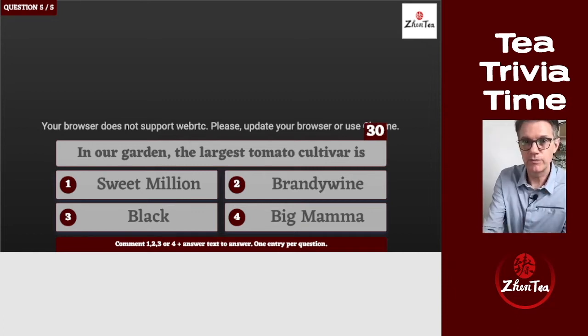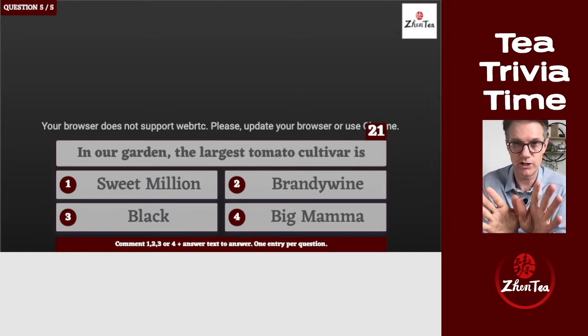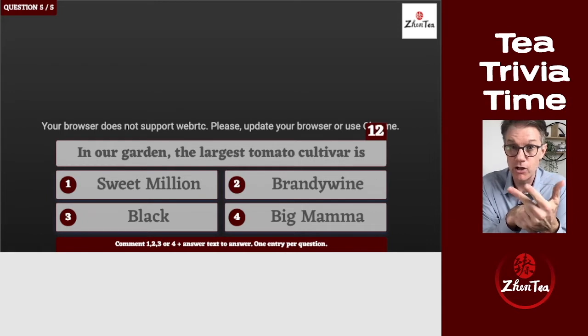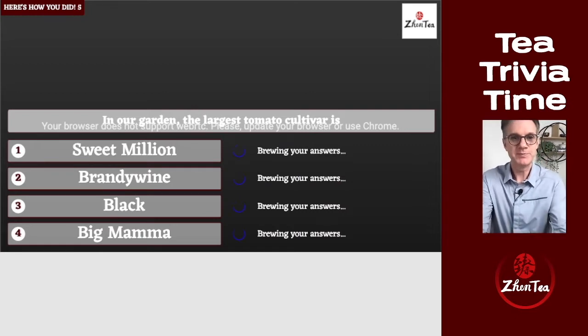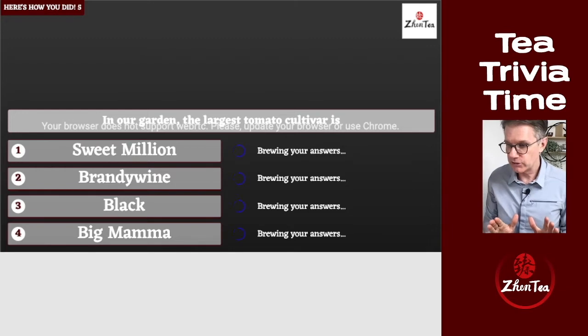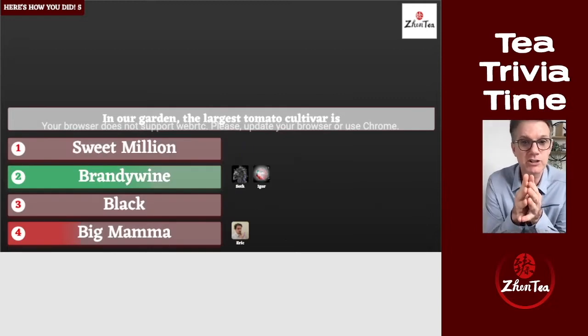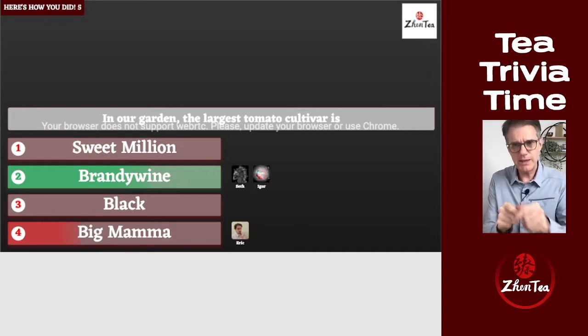Bonus question: in our garden, the largest tomato cultivar is — one, Sweet Meal; two, Brand New Wine; three, Black Beauty; or four, The Big Mama? The answer is Brand New Wine. They are absolutely huge — like the size of our faces. The Big Mama is big but not quite as big. Way to go to those who got it right!